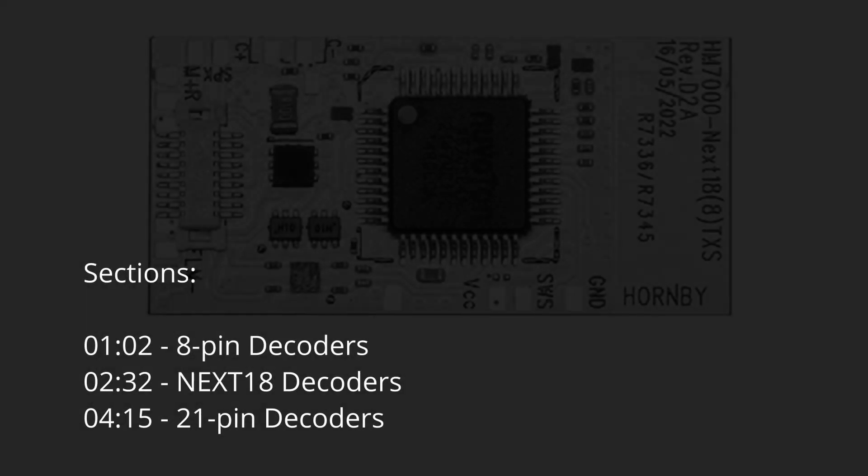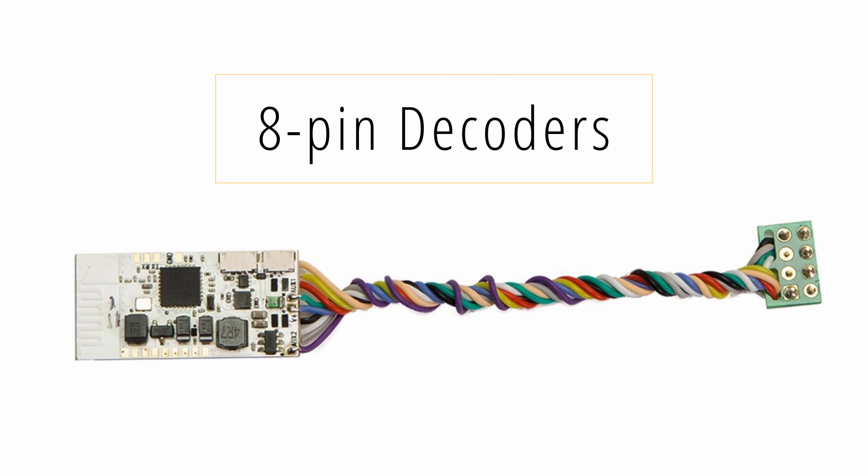Thanks for joining today's video. I'm going to keep this as short as possible. We'll take a look at the three decoder types that are currently available, starting with the 8-pin version, followed by the Next18, and finishing up with the 21-pin version. I'll focus on sound-enabled decoders here, as these will be the most challenging from a fit perspective, and right now Hornby haven't published the dimensions of the non-sound Bluetooth decoders, so we have nothing to compare against. So let's kick off and look at the 8-pin decoders first.